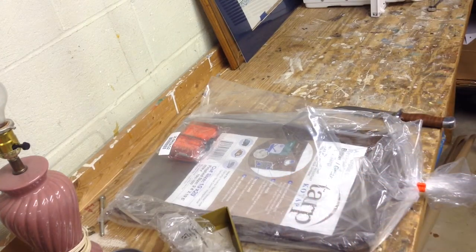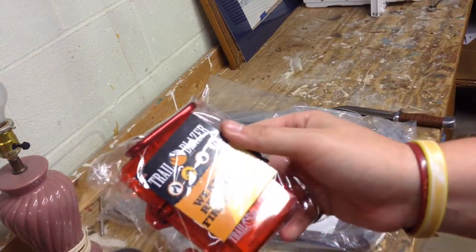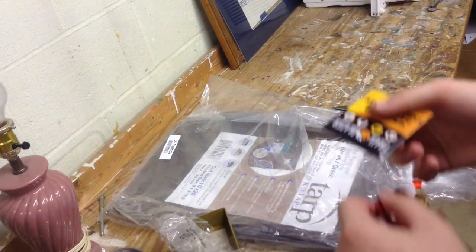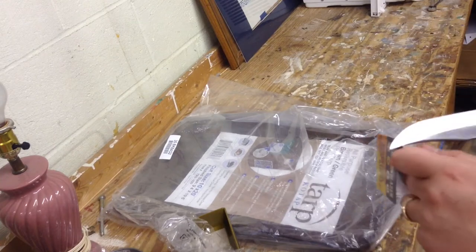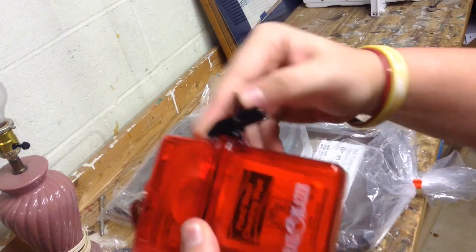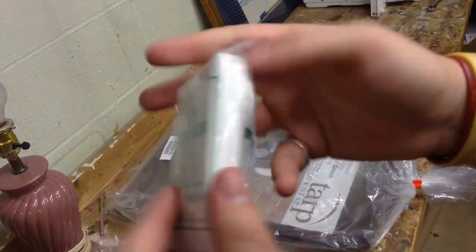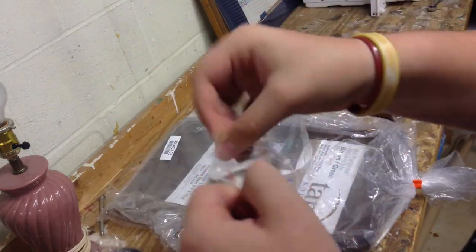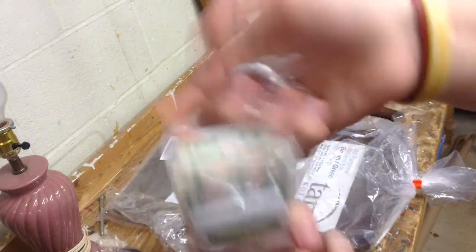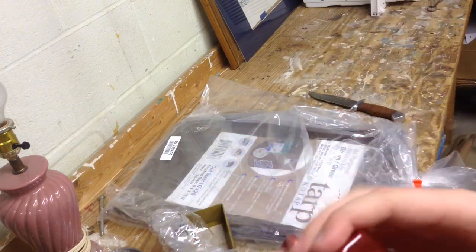I want to know what that giant thing is in the bottom, but that's gonna be the last thing we pull out. This right here is self-explanatory — it is a first aid kit. As someone who's constantly getting himself hurt, this is useful. Let me cut this little tag off real quick. This is the $50 value bag by the way. Looks like your standard stuff — a little bit of gauze, some band aids. It's pretty useful, and the container is nice — it's water resistant, so you can use it for matches or something.